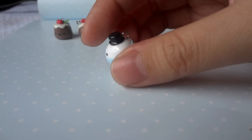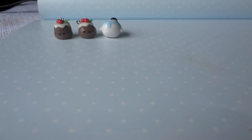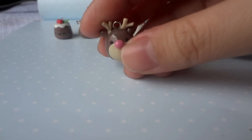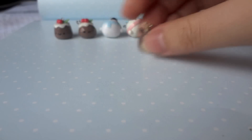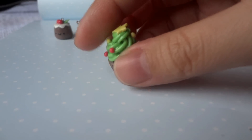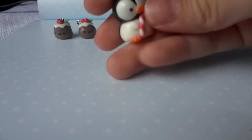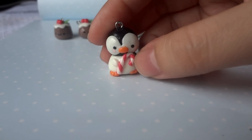I'm trying to make my charms following this round shape and simple design. I also have this other snowman, I have this reindeer with a pink nose, and I made this Christmas tree cupcake.